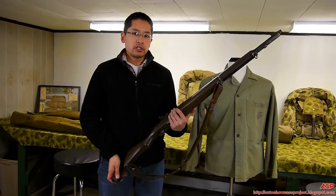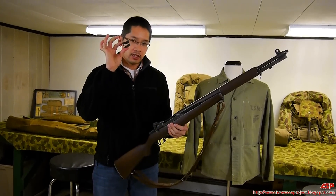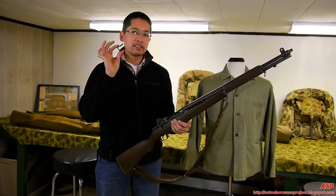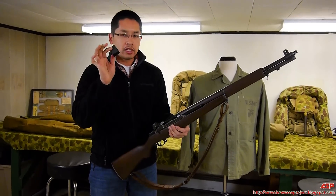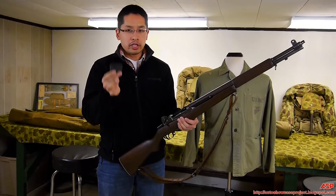First, you're going to need an M1 Garand rifle and an empty en-bloc clip. You don't need any ammo, you don't need any .30-06 ammunition, even blanks — you don't need it.